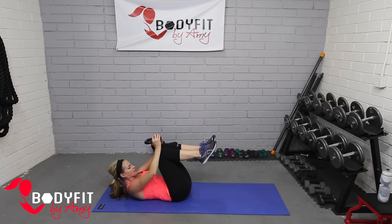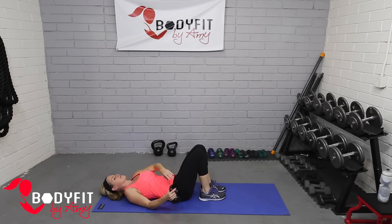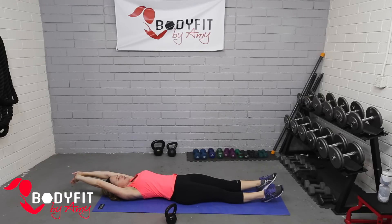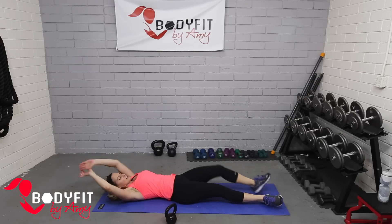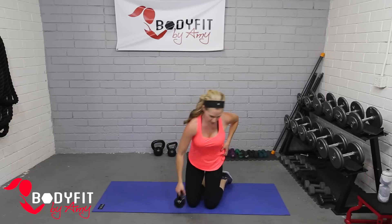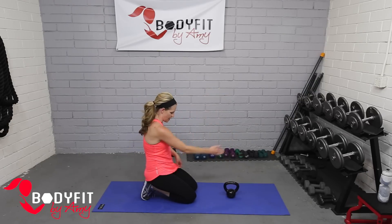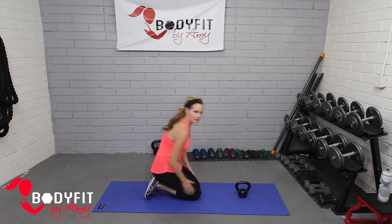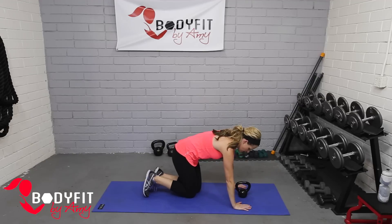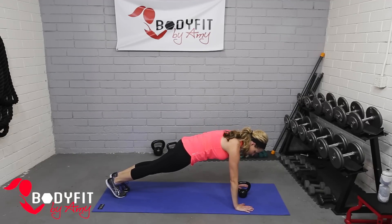Drop it down to the side, big stretch — long. We're keeping this workout kind of short, so take your time coming over. Bring that kettlebell with you, have it right in the center of the top of your mat, and let's come into our full Pilates plank position — all the way up, everything nice and tight.